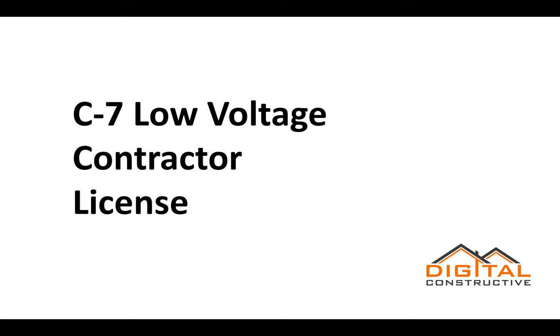Hey, Zach here from DigitalConstructive.com, and in this video we're going to be talking about the low-voltage license, the C7 low-voltage contractor license, also known as just the C7 license.